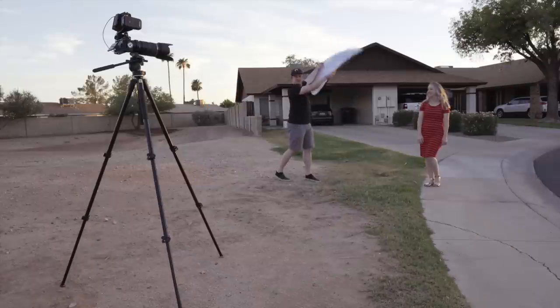If you're going for a really windblown look, you can use it to blast some gusts of air at your model. Just don't annoy her with it too much.